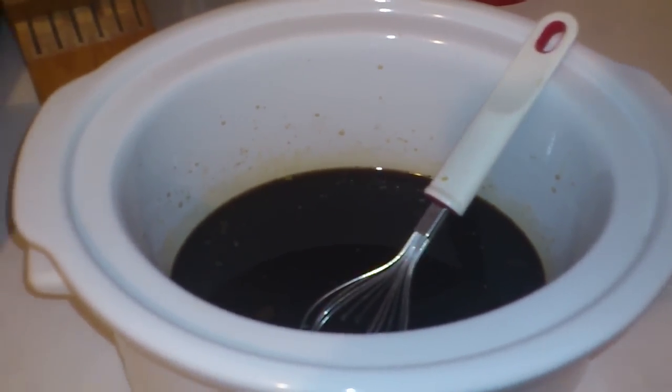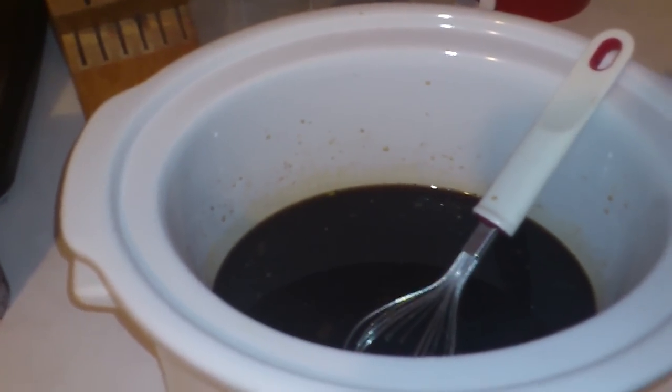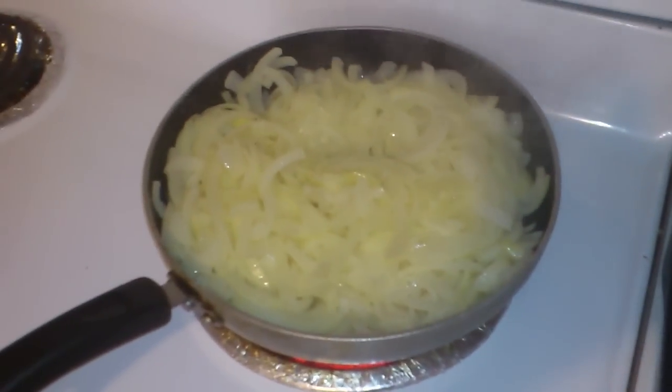Hello YouTubers, YYCBZmom here, and of course I'm recording mid-stroke here. I'm going to show you something — I am going to try and make French onion soup.